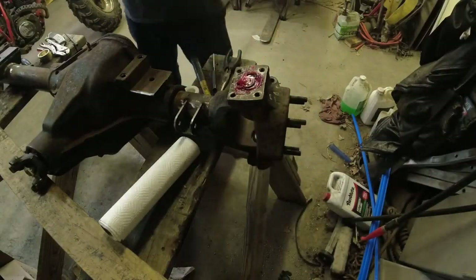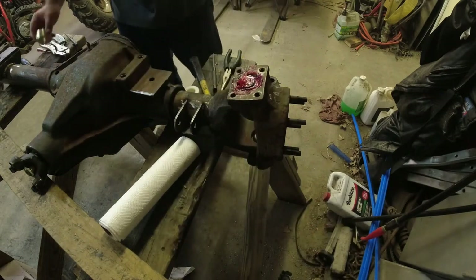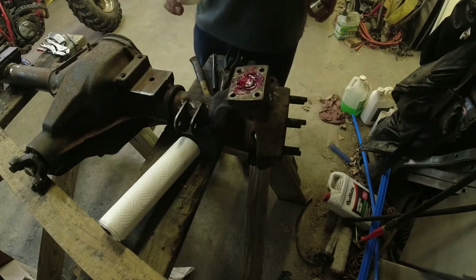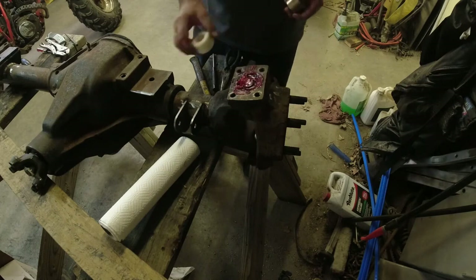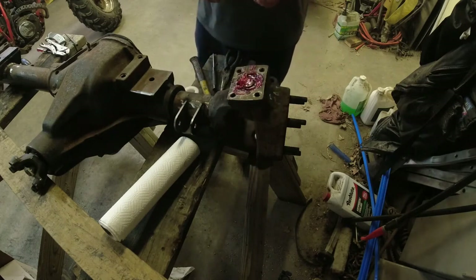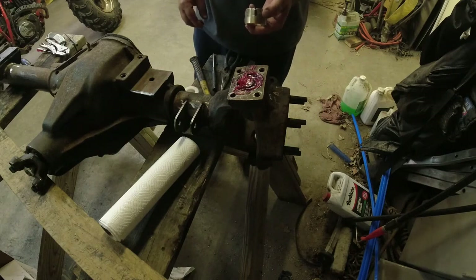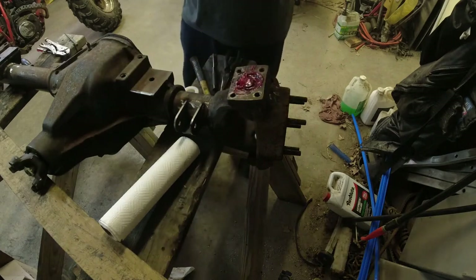We're going to do a take two on that upper kingpin - I just did the driver's side and it sucked. Here's the passenger side; we'll incorporate some learnings. This is the stock kingpin bushing - it's a plastic bushing with a little split in it and an alignment notch that goes to the outside and aligns with the notch in the knuckle. I'm upgrading to these bronze bushings with nice spiral grooves. This uses a roll pin that I really fought with on the other side, so hopefully this goes better.